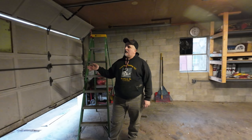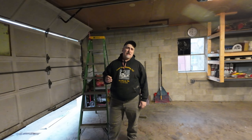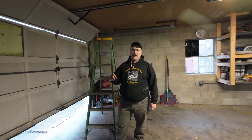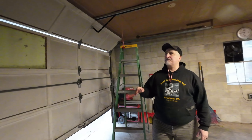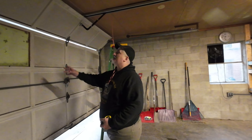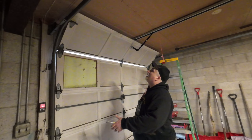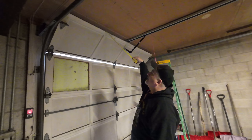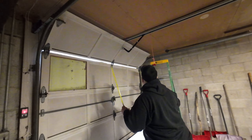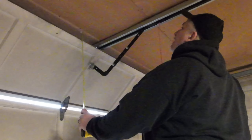We're not going to show the whole installation, but what we are going to show is the problem I found. On most garage doors you're going to need, per specs, about six to eight inches of clearance — and what they're talking about is from the ceiling down to the top edge of the door when it's open. As you can see, mine is sitting at an inch and a half.